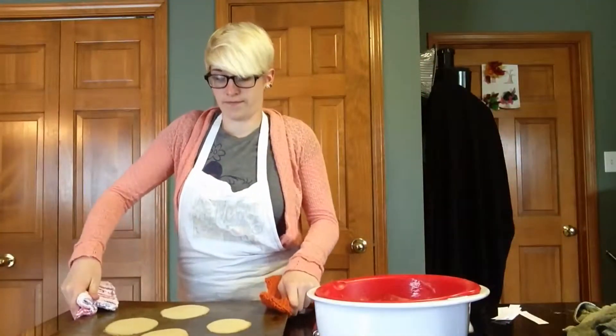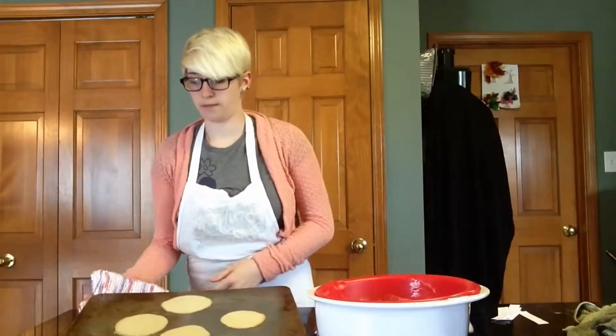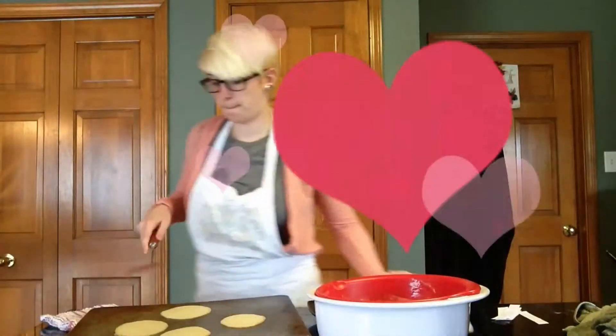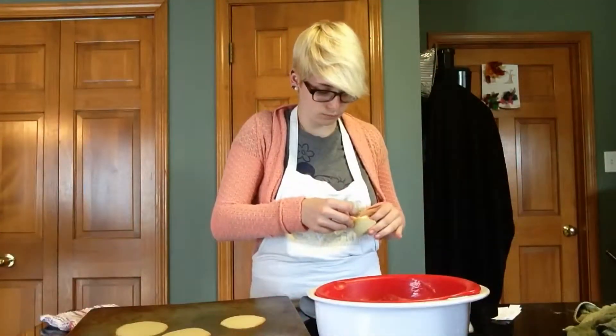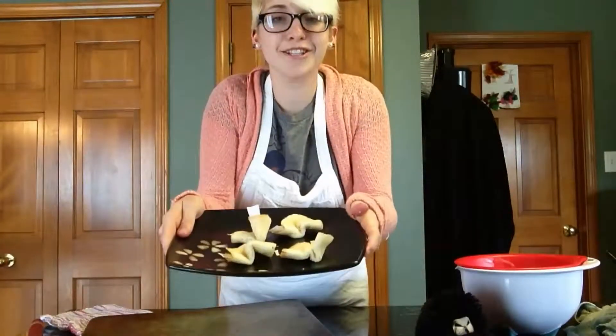I'm going to get started. The first batch is done. Now I'm going to begin folding them. And I made my first batch.